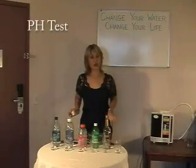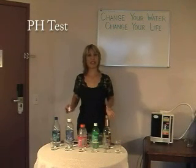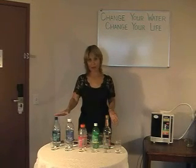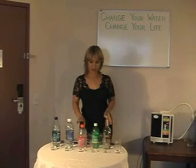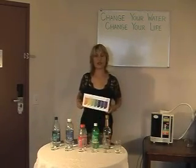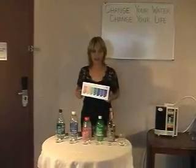Now we're going to do a demonstration. This is really to test the pH level of various kinds of beverages. We have a couple of very popular top-selling bottled waters. We also have a very popular sports drink, a soft drink, and vodka. So what we want to do is test for the level of acidity or alkalinity of these different liquids.